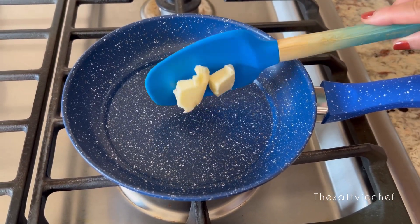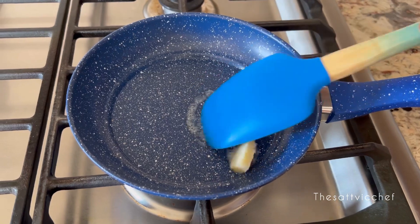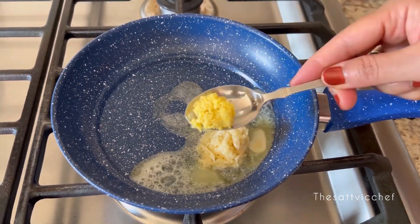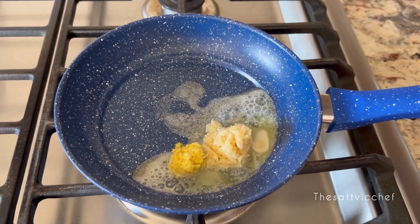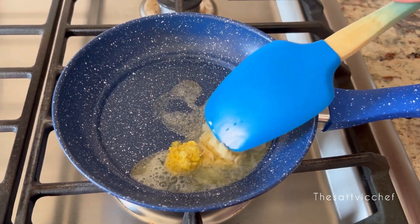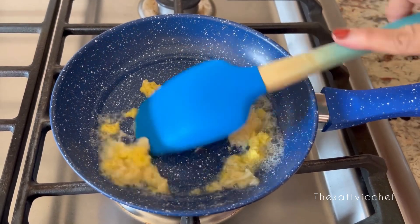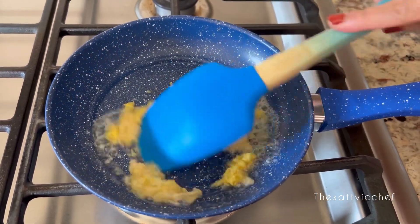Now in a pan, add some butter along with some garlic and ginger. Sauté for about 2 to 3 minutes until fragrant, stirring continuously and making sure that it doesn't burn.